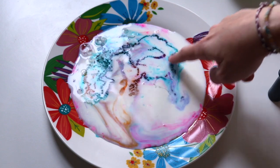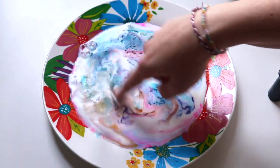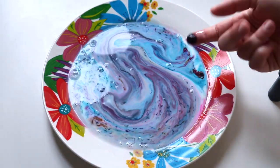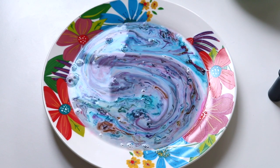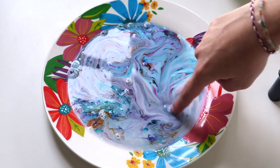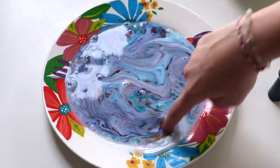So I went ahead and put my finger in and swirled it around to see if we could get a cool design from it. Disclaimer: my finger did get a little stained, so if you don't want your fingers stained, don't put it in there. And yeah, look at that — that looks really really cool!